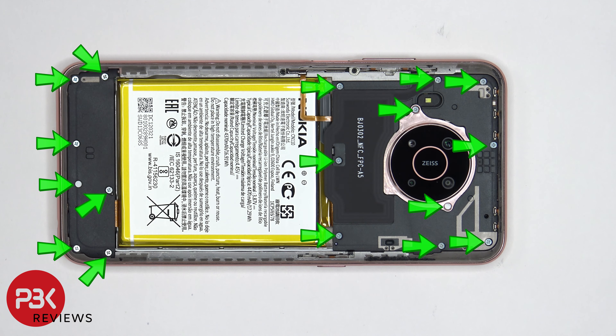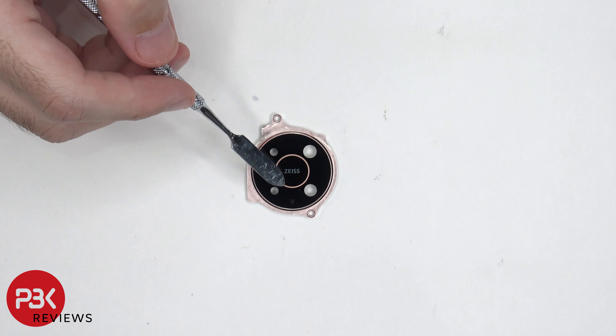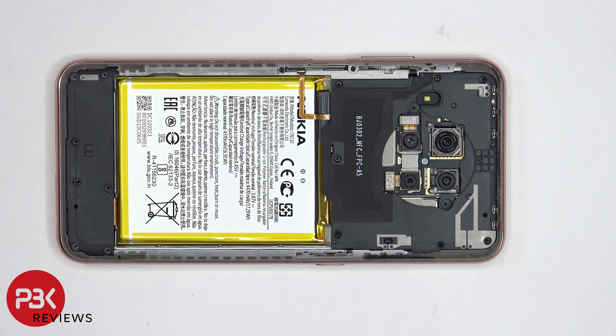There are 17 Phillips screws which need to be removed. Once the screws are removed, we're going to remove the camera lens cover. If you happen to ever break the camera lens cover, the glass portion can be removed by applying heat and gently prying it off. Once the camera lens cover is removed, we can see another Phillips screw located in the center of the cameras which needs to be removed.